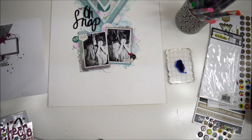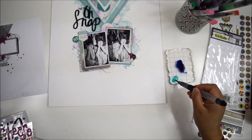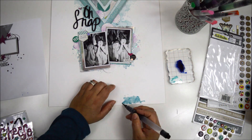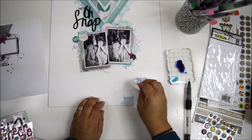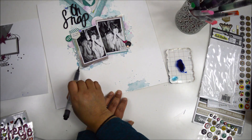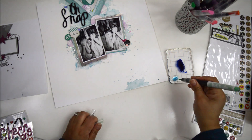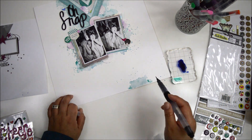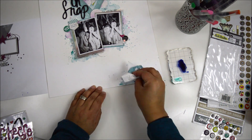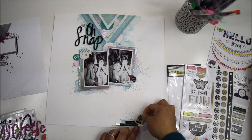Once the pictures are in place, I realize I don't want all that whiteness at the bottom. Even though I love white space, I want to add a little accent at the bottom to reinforce the triangle shape. I bring in the same tones I used for the mixed media at the top to create a little cluster at the bottom, and also add a touch of color underneath the pictures to fill any areas of background that had no mixed media.